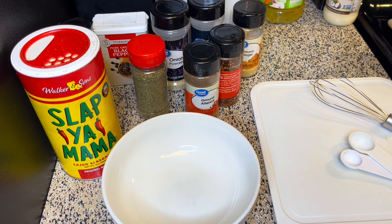First I'm going to go ahead and get started on the seasoning for the jerk chicken. Now if you want to use the seasoning that's in store, that's up to you.